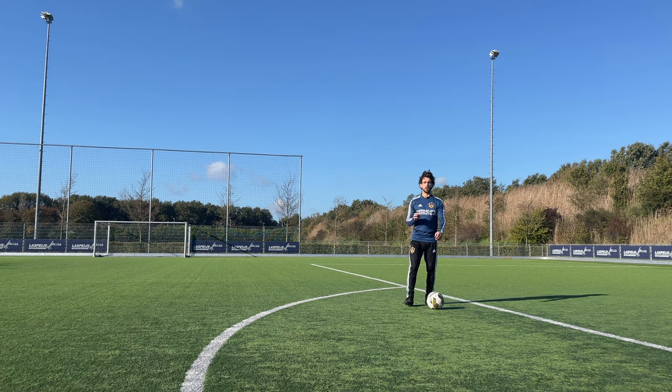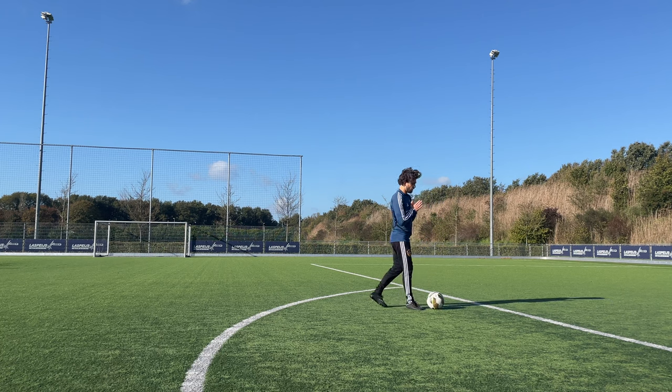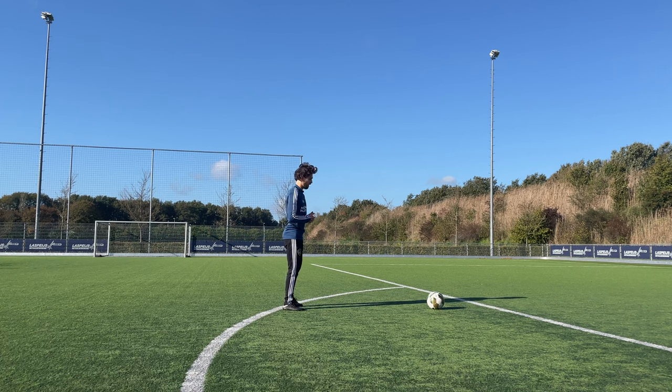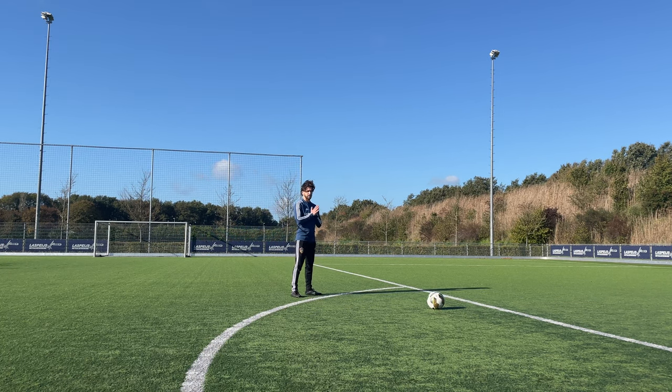The first thing we're going to take a look at is the angle. If the goal is over there, don't stand in a straight line. Always make sure you have a little bit of an angle. At this position you can get a lot of power but less curve — just a little curve and pretty a lot of power.